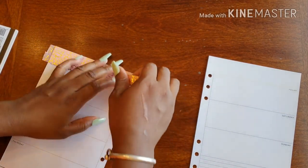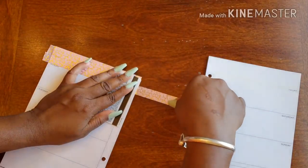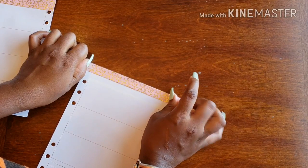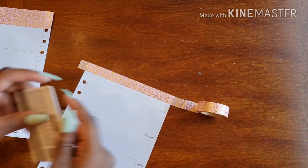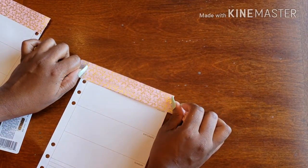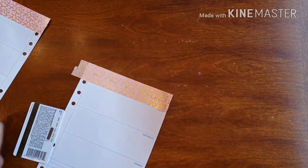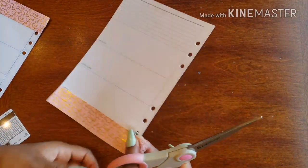There we go! And right on the other side, I'm using the top of the page as my guide — a little bubble there, a little tear, tear. And then I'm using what's left of my Friday strip.